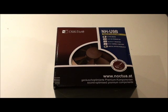Hello YouTube, today we're going to have a quick unboxing and review of the Noctua NH-U9B.